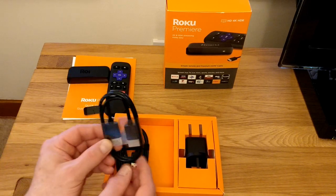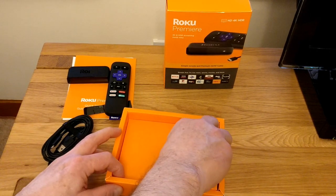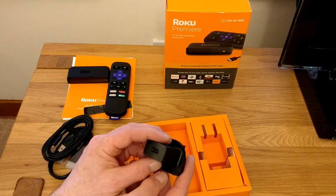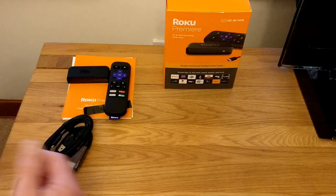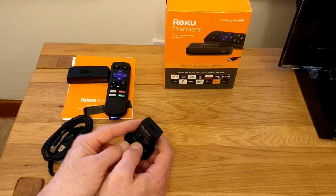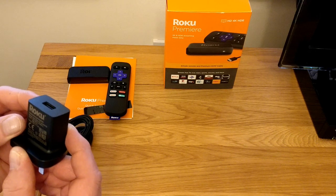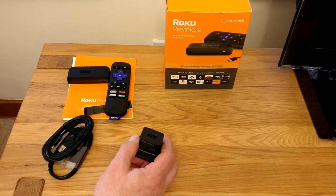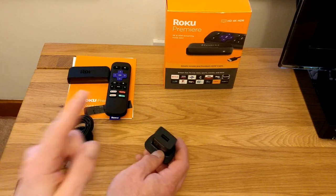Also in the box, as before, we have our HDMI cable and our USB to micro USB power cable. Unlike the Express, the Premiere does come with a USB Roku power supply. I don't know whether this is essential, or whether you can get away with the USB port on your TV. This will supply up to about an amp, so if your TV can supply up to an amp, you won't need it — if not, you will need to use this.